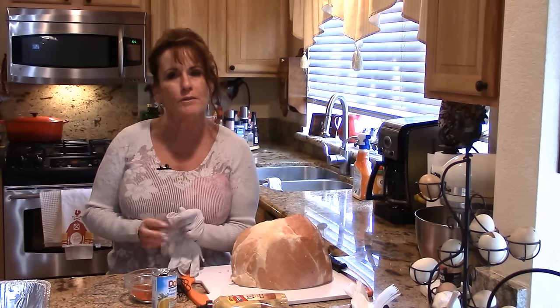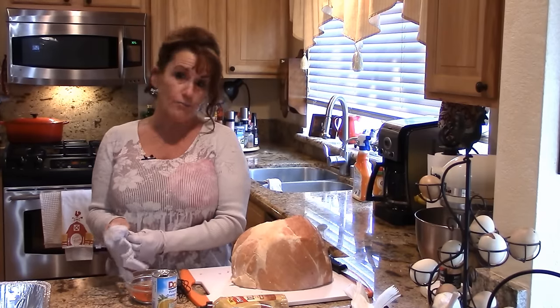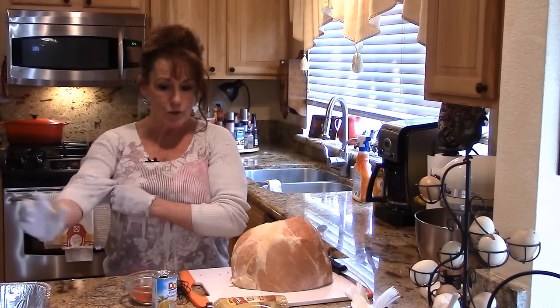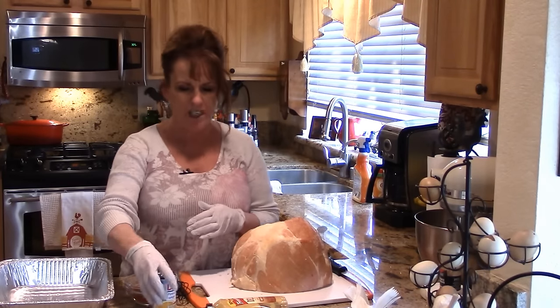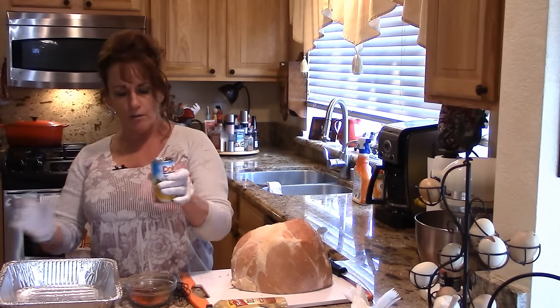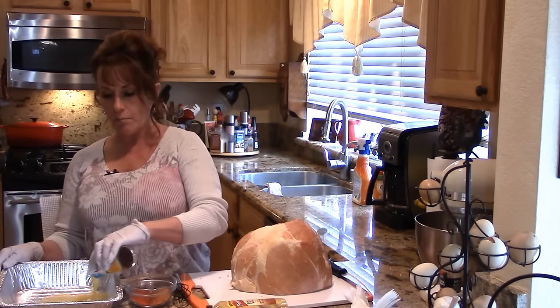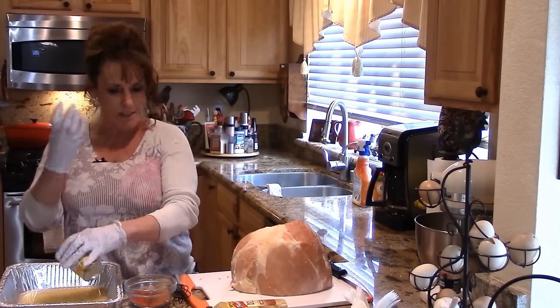If you glaze your ham with this, you'll never want ham any other way. To get it ready, I've got my oven preheated at 325 degrees. I've got a foil pan here I'm going to use to roast it in so I don't have to clean up anything sticky, and I've got a little six-ounce can of pineapple juice going down in the bottom to steam it as we cook this covered to begin with.